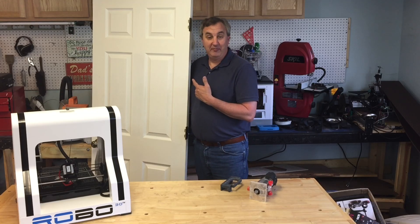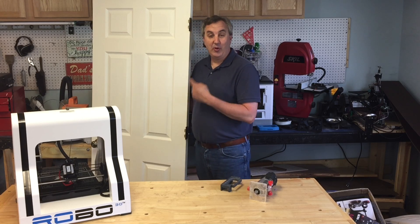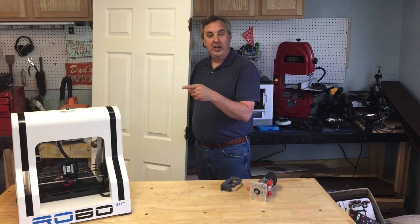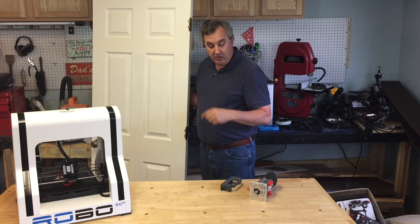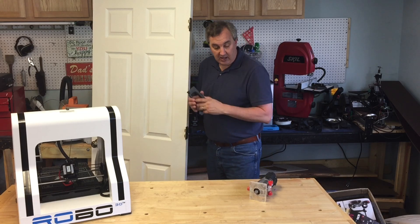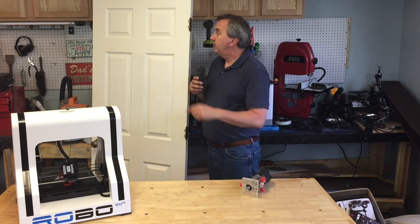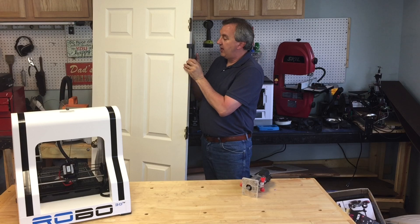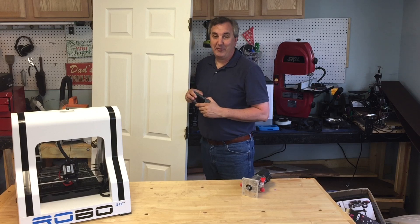Sometimes home projects get in the way of making YouTube videos — it just happens. But when I can combine 3D printing with a home project, that's a win-win. I've been wanting to try out the Robo3D I got directly from the company, and I also have some Matterhackers Gunmetal Gray PLA I wanted to try. I used it to make a guide for my router — I had the bit, but I didn't have the guide to cut out the perfect shape for these hinges. It slides over the edge and then I can router them out. I'll show you how I made this on today's Filament Friday.